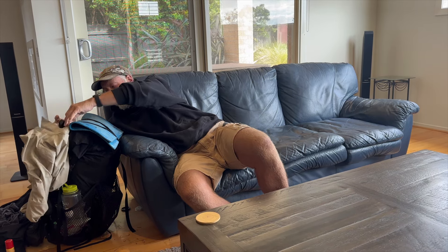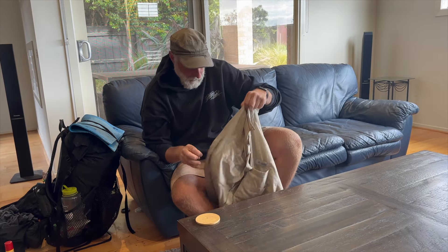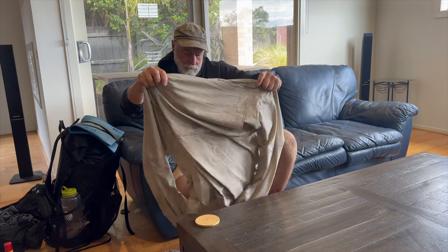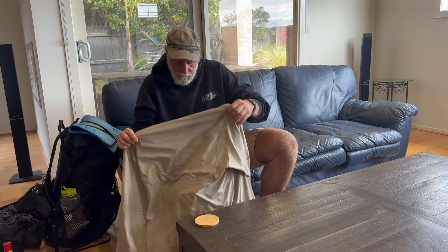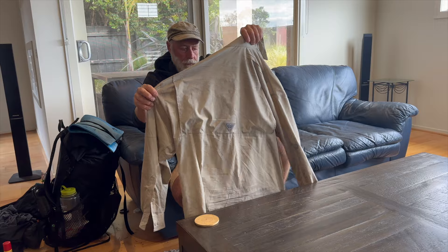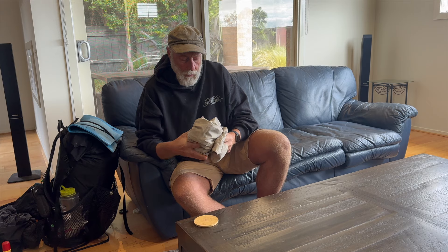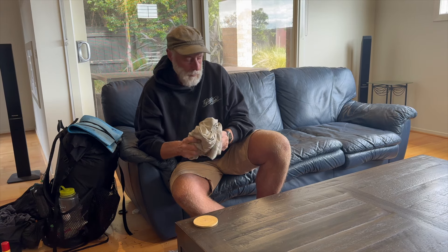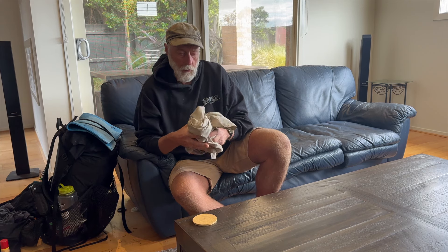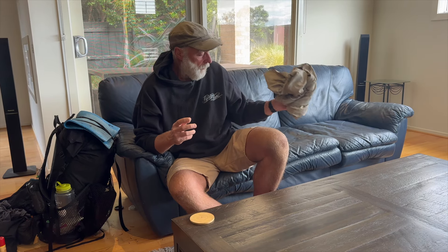This is a Columbia shirt — the usual Columbia fisherman/bushwalking style. Looks a bit grotty and stinks, but it came through the trip pretty well — it'll be fine after a wash. The thing with these is they cover you from the sun and they dry really quickly. This one's already dry even though it got wet. I tend to wear Columbia long-sleeve shirts on most of my walks and don't wear short sleeves very often when I'm out walking.